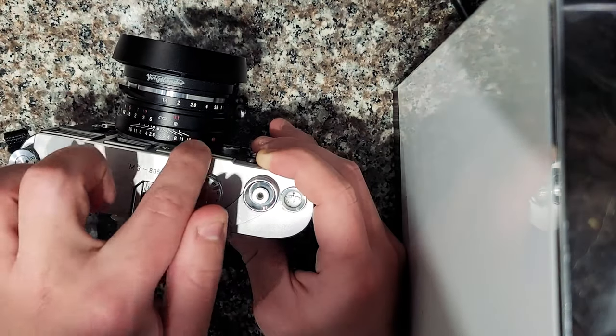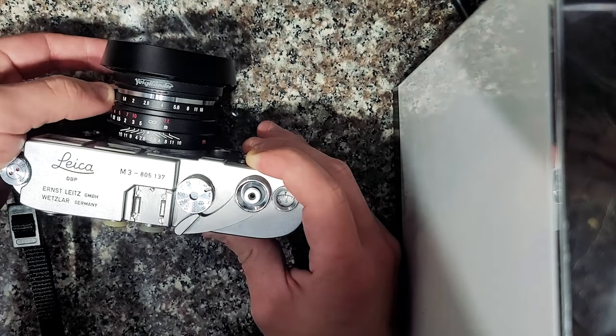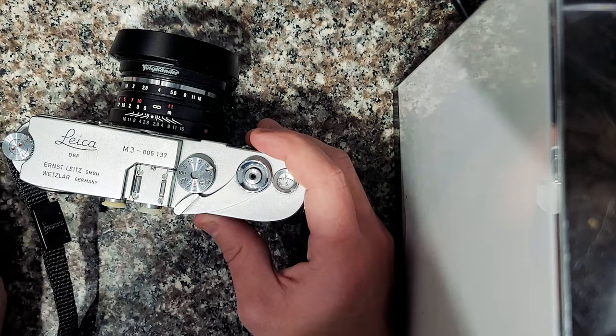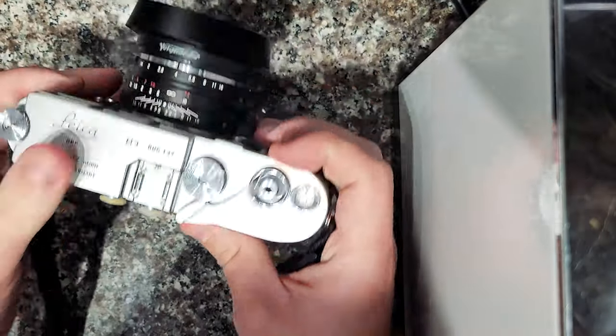So the zone focusing you can kind of see right here. This is how you set the aperture. Everything is manual on this camera, by the way. There's no autofocus, there's no auto exposure, there's not even a light meter in this camera. So the way you set everything is all physical by the dials and buttons.